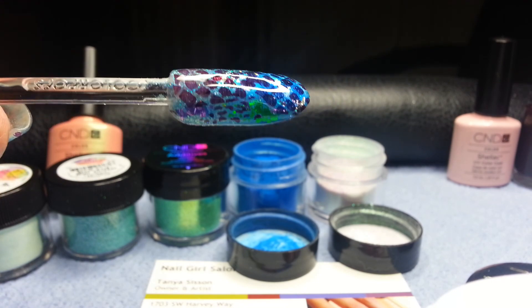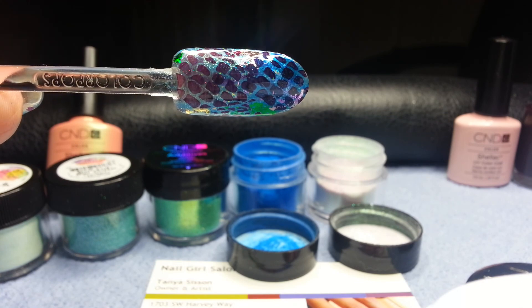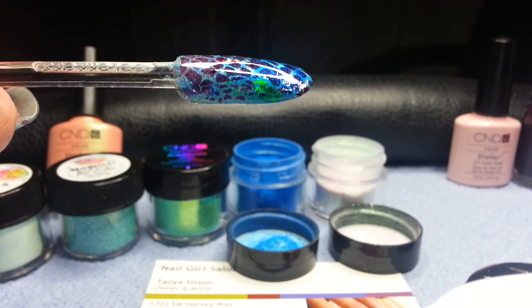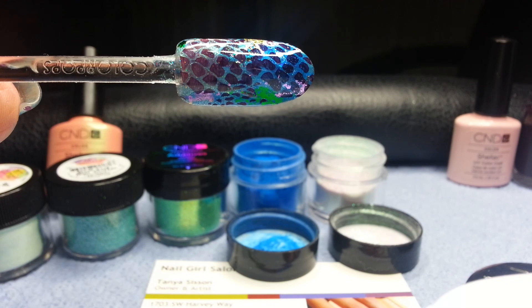We're going to cure that for two minutes. But there you have the Bob-tailed Squid Girl Invented Nail. I hope you enjoyed. Thank you.